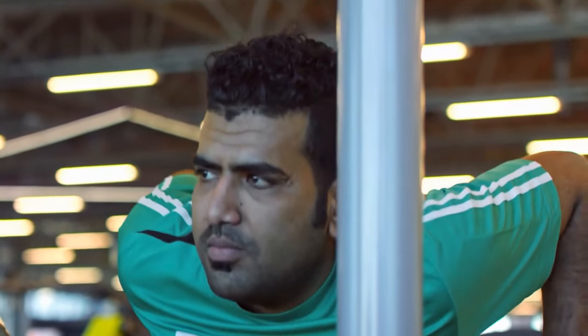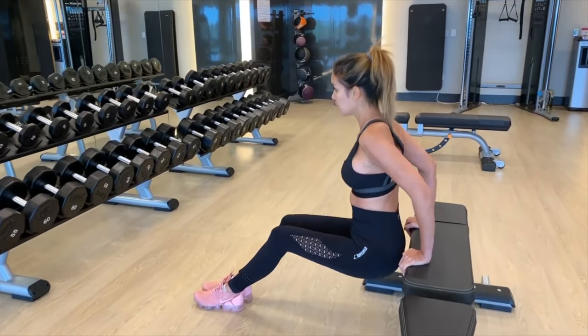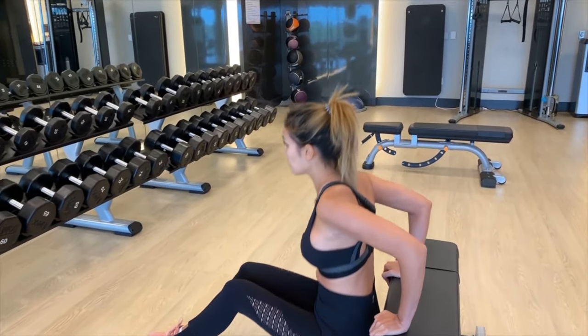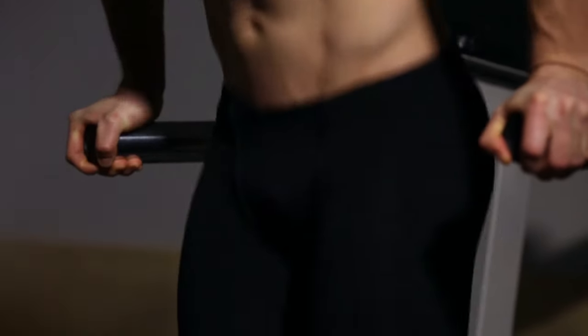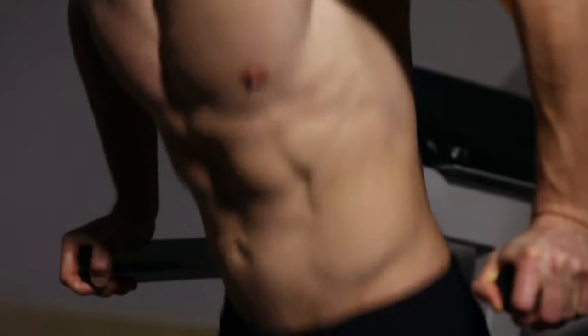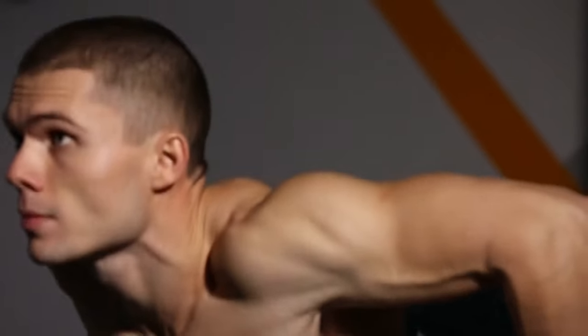Dips work the chest as well as the triceps, but to target the triceps more effectively, maintain your torso as upright as you can. Avoid slouching forward and keep your elbows in close to your sides at all times. If you look at any male gymnast, you'll see that they all have horseshoe triceps because of all the dips they do.